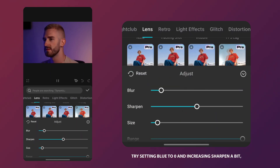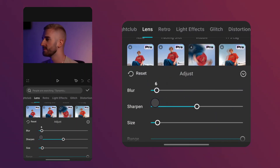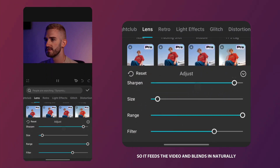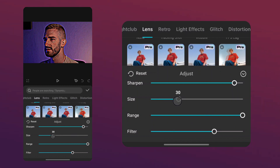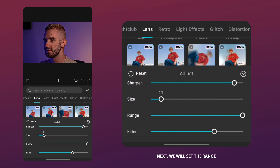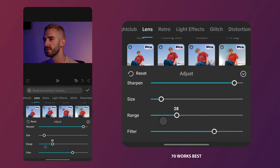Try setting Blur to 0 and increasing Sharpen a bit, but not too much so the video still looks natural. The next step is to adjust the size so it fits the video and blends in naturally. You can see all the changes here in the player. Next we will set the range — for my video 70 works best.